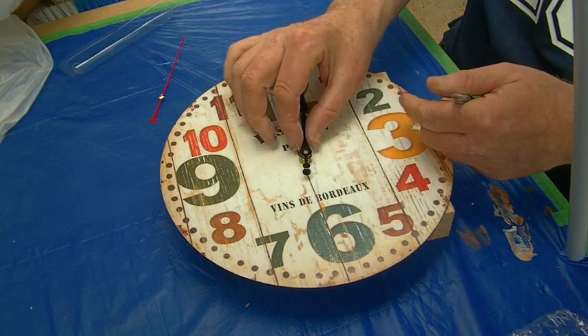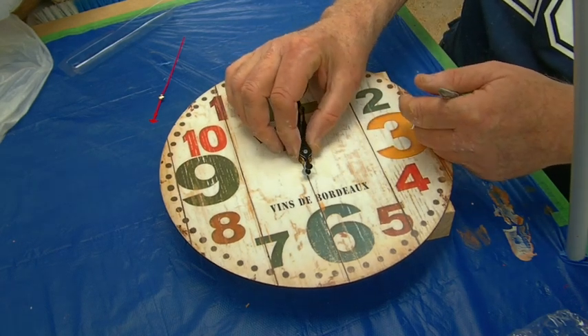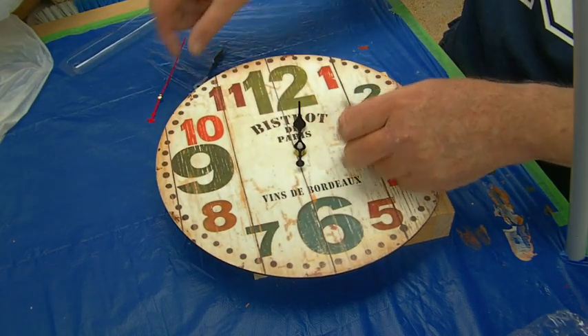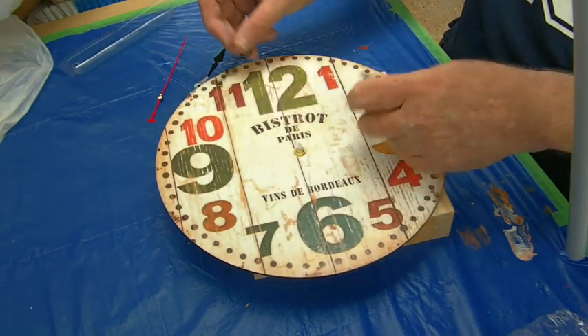So we don't need our pliers — they will just pop off. There we go. And the hour hand.